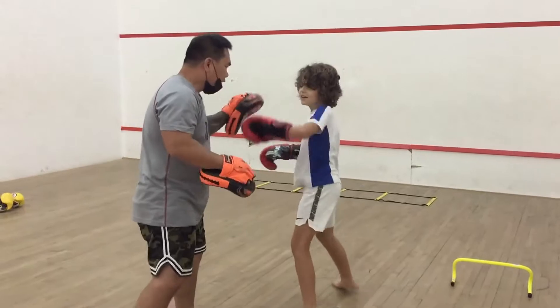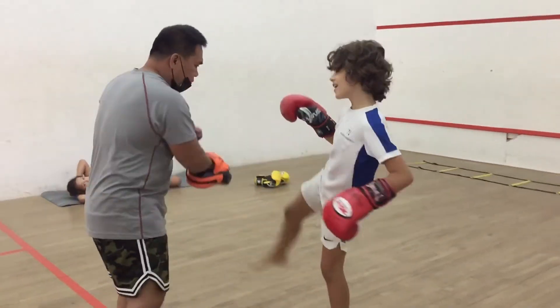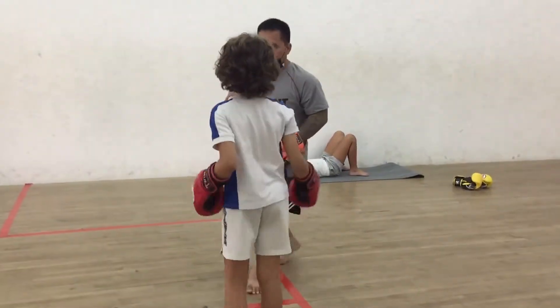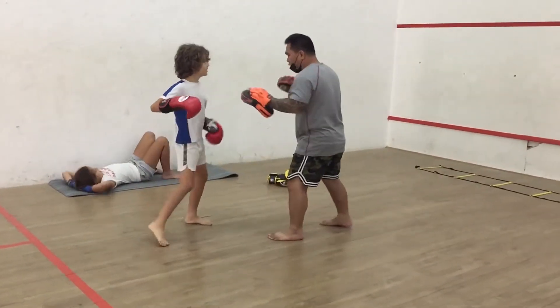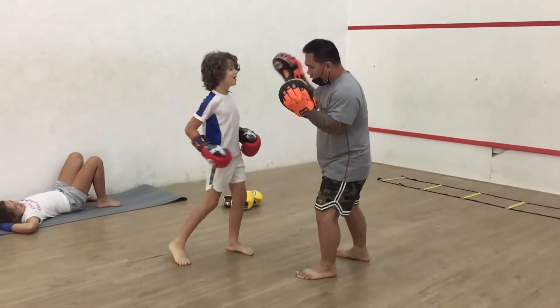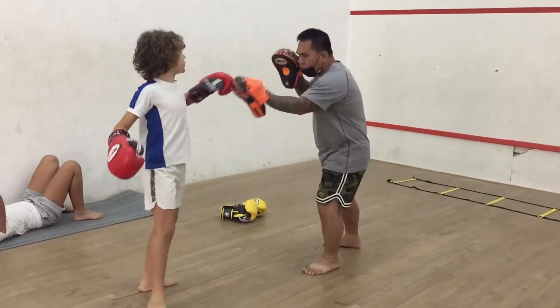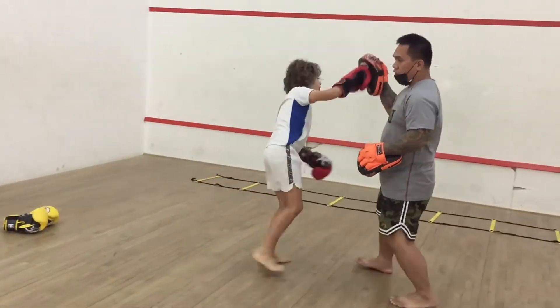Jump. Okay, now you can put ground, now do the press. Do it for me. Press it. Press it. Do the press, do the press, straight, do the press, do the press, do the press. Yes.